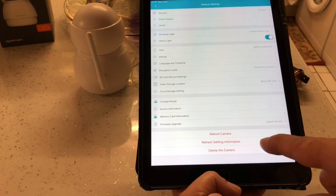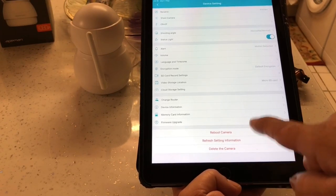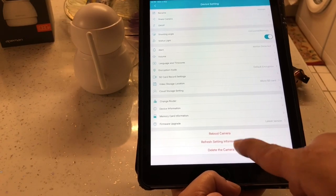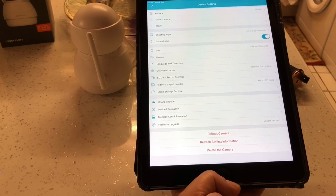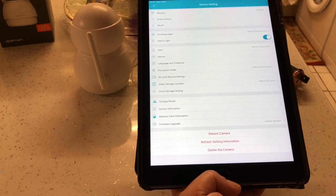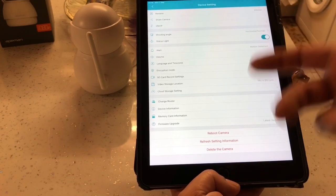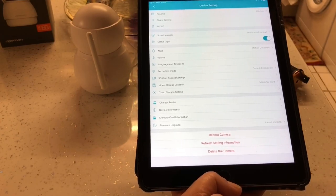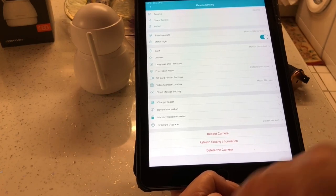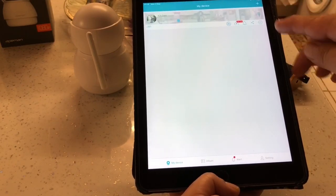The firmware upgrades option will tell you what firmware version you're on. Underneath that is Reboot Camera - pressing that will turn the camera off and restart it. Then there's Refresh Settings which will put it back to factory settings. Finally there's Delete Camera, so if you have any issues connecting you can delete it and add the camera again.